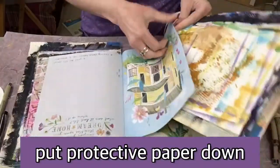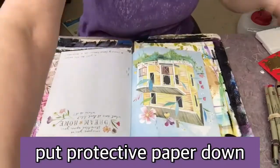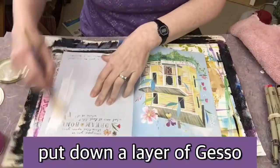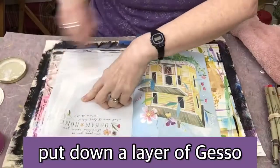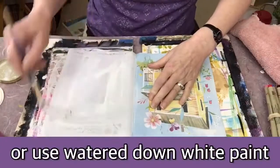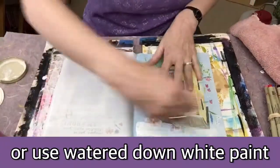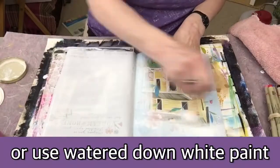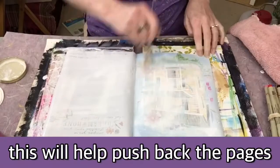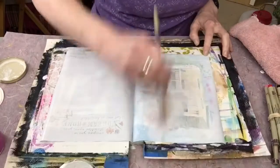Next I'm going to put some protective paper down underneath. Then I'm going to put a layer of gesso. You could also use watered-down white paint if you don't have gesso. This just kind of pushes everything back and gives a nice surface for you to adhere things to, like glue and paint.